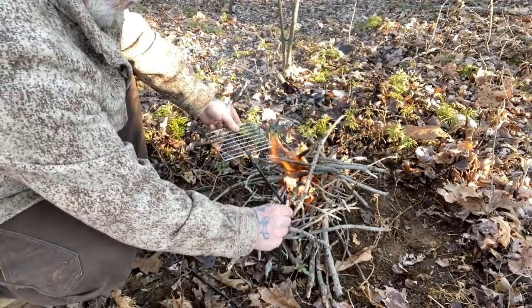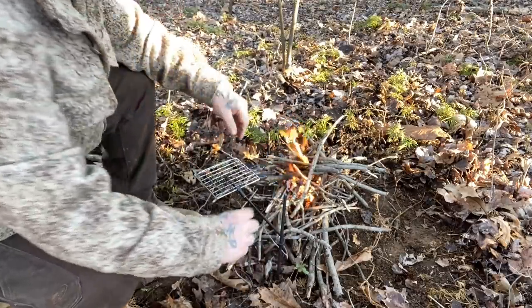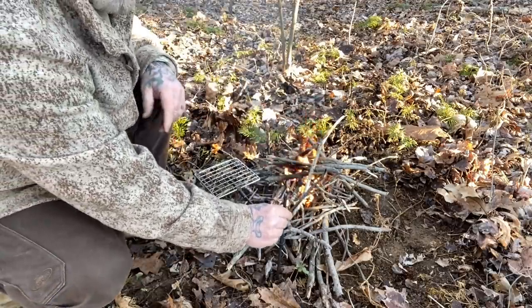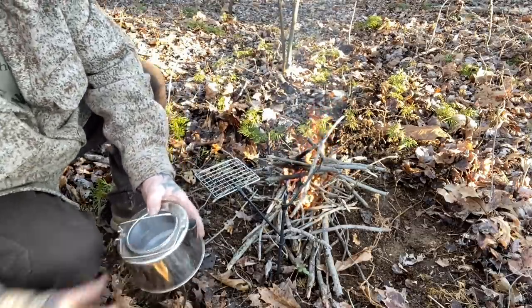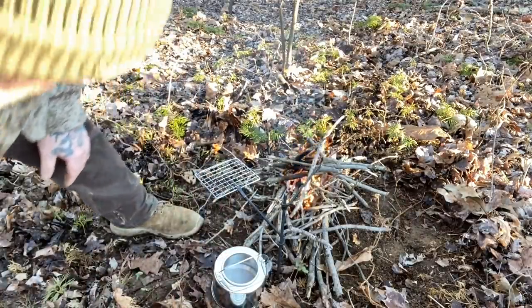You also have an arm on here — I'll drop this one down a little bit because we'll cook over coals. This arm is capable of holding your pot over the fire so that you can heat water. We're going to take our Pathfinder kettle here.